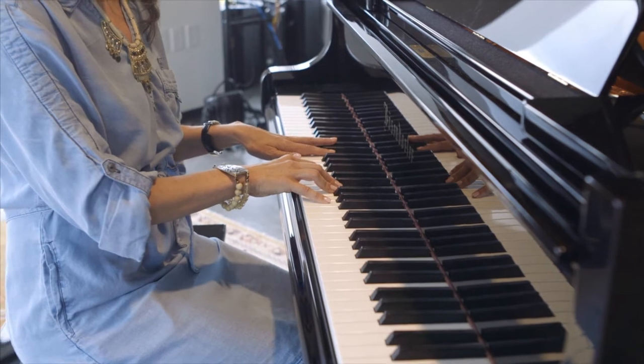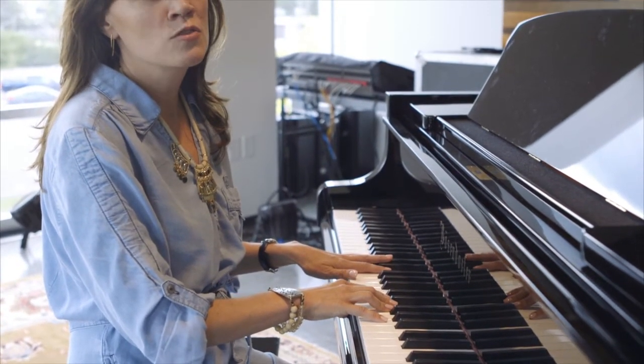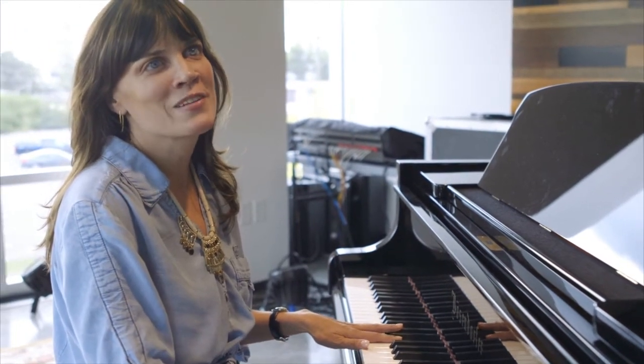As I got older, especially as I got into high school and college, I would use braille music, which is a very, very complicated method of reading. But it works really well for sight reading vocal lines, not so much for piano, because you have to memorize each hand's part before you can play it.